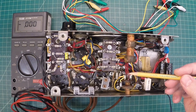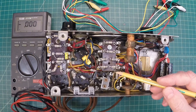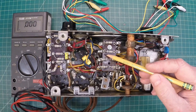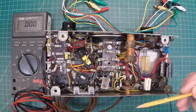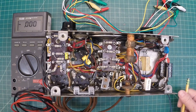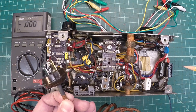Hi folks, thanks for joining me. I appreciate everyone that's watched and followed the series on this Silvertone radio from the early 1930s. Some 20 resistors later, 15 caps, we're ready to get this thing fired up. You guys have followed along with a lot more work along the way other than the basic components to get this thing in a position where we can plug it in.